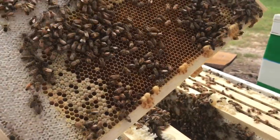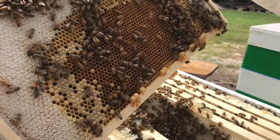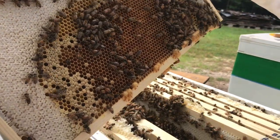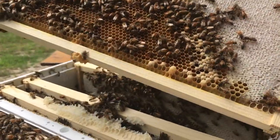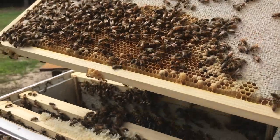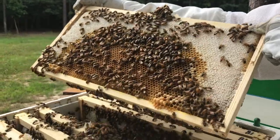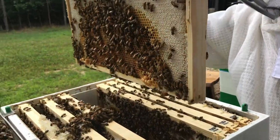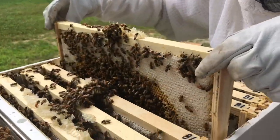We have drone cells showing up along the bottom edge of the frame again. Those are usually about four per square inch, so you don't get worried about it being a swarm sign. The fact that they're building drone cells - I think that's going to be an early sign that they're going to need to swarm. So this hive may need to be split.